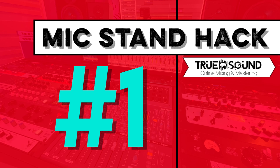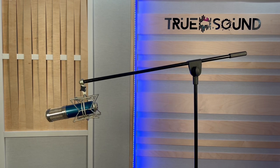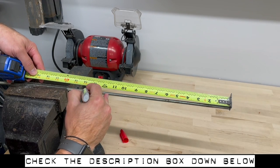Let's check out mic stand hack number one. If you've ever been in a situation where you have a heavy condenser microphone on a boom arm and it just won't stay up, I'm going to show you how to fix it. First, I'm going to get some quarter-inch threaded rod and cut it to about 14 inches long using a portable bandsaw.